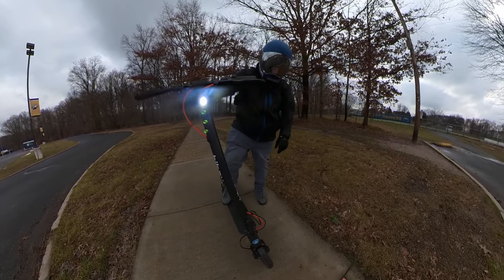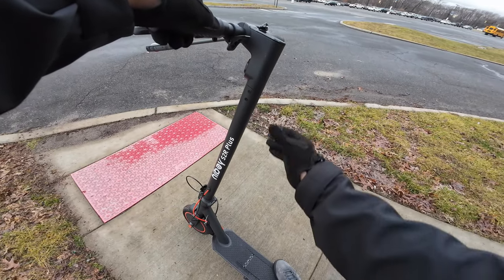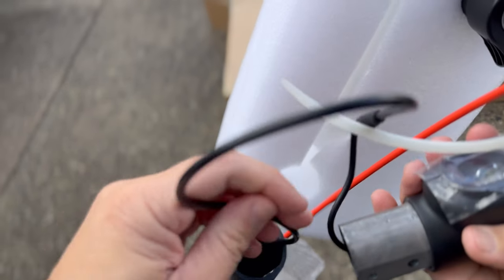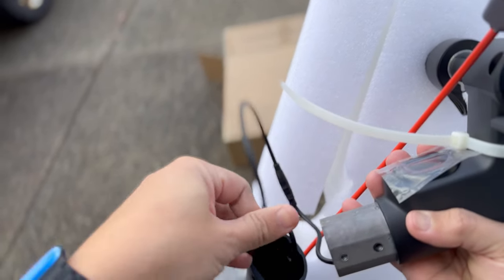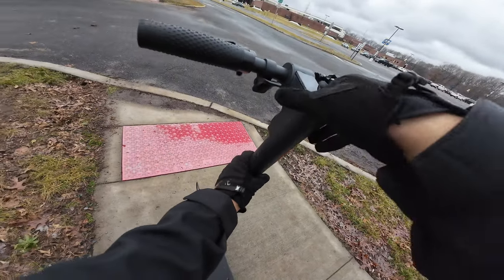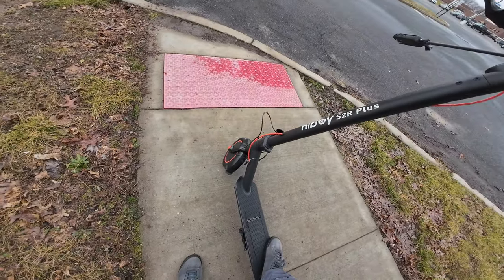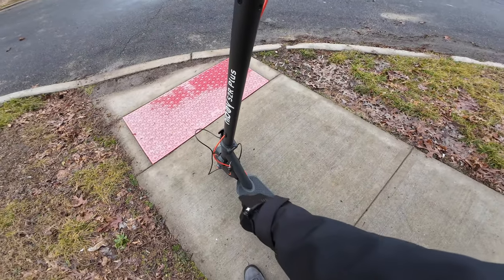One thing I want to mention is that this wiring — I'm not a fan of. When I was assembling the scooter, all you had to really do was attach the handlebars to the stem, but this wire coming through was super long. I couldn't tuck it away up here, so I had to pull it down here to have enough room to attach the wires. I don't like this wire management. That's one of the things I don't like — this cable management.